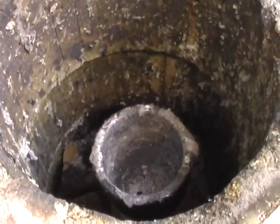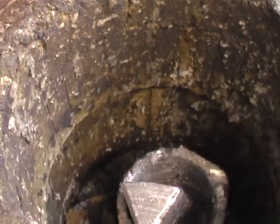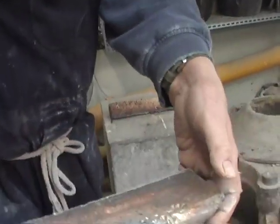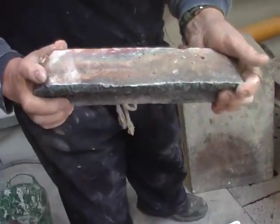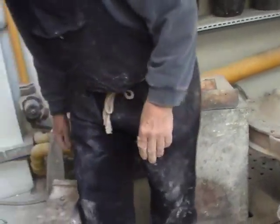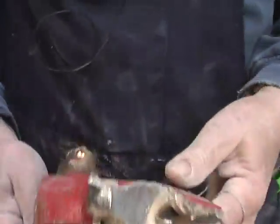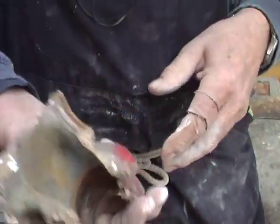The aluminium we use, as I said, is from the scrapyard. The gunmetal, the bronze — which is a rather lovely metal — that is again from the scrapyard. And it's bits of old castings.